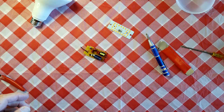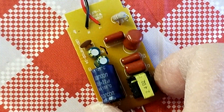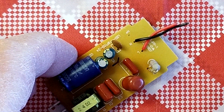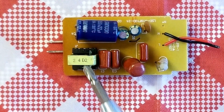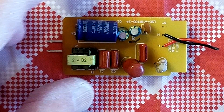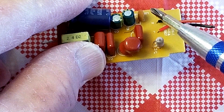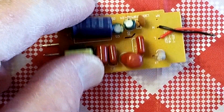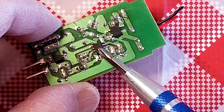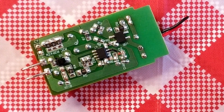Let's zoom in a little bit here. We have what appears to be a transformer, a large filter capacitor, several other capacitors including a small smoothing capacitor, and one resistor. We've also got what looks like an integrated circuit here — really quite a complex circuit for a 99-cent light bulb.